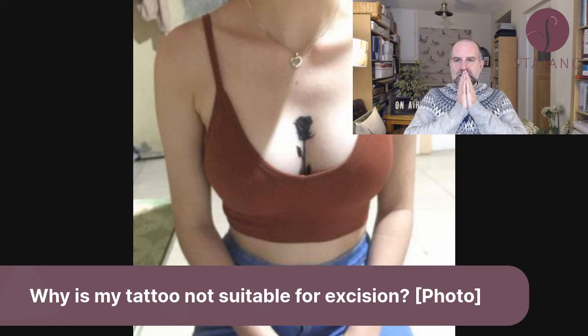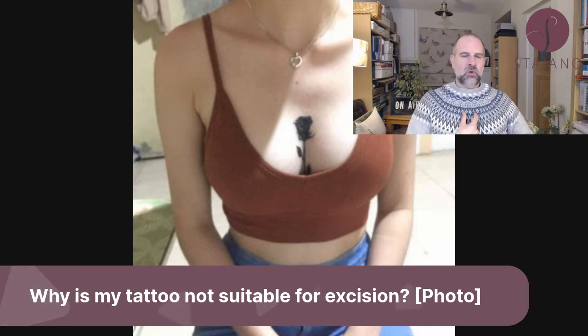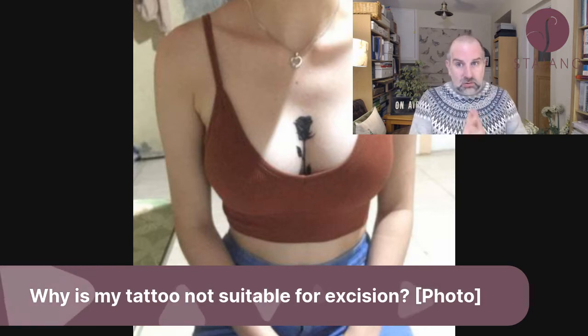This tattoo is not suitable. I'll describe it: it's a rose between the breasts in the cleavage area, quite wide at the top and narrowing to a short stem. There are some favorable aspects — the shape is long and thin because it's a rose, which is good.